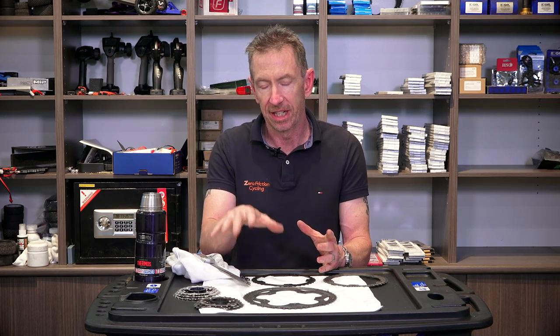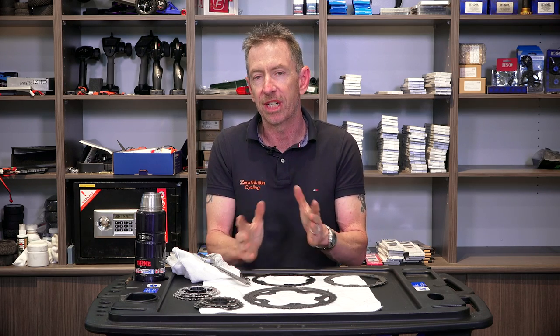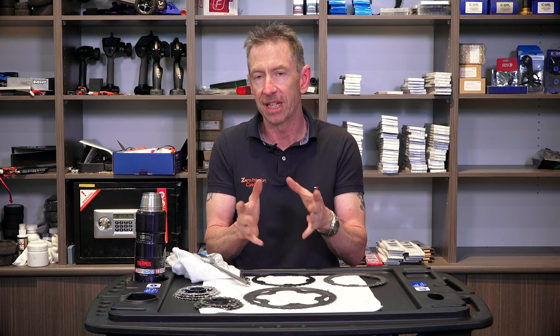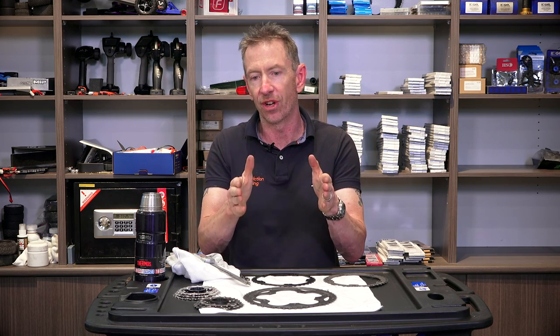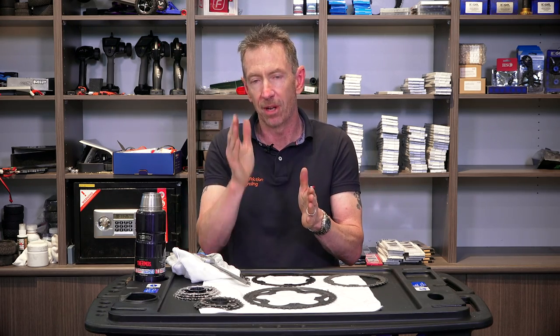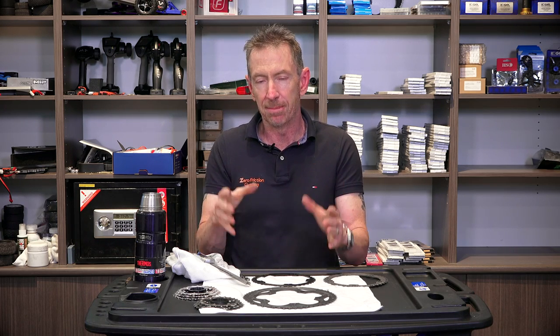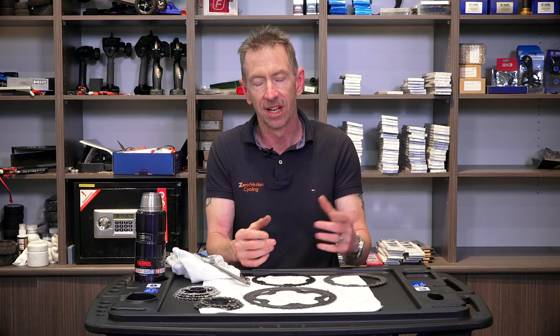Before we demonstrate how to measure the worn cog teeth or chain ring teeth, the golden rule: a chain wear checker is your number one friend — a good accurate one. I recommend the Shimano TL-CN42 chain wear checker. It's laser cut, short and strong, and a really easy go/no-go tool. If you replace your chain by the time it gets to 0.5 wear, in most cases you will always get a second chain through your cassette, and at least four — hopefully five or six — chains to a set of chain rings. Running a chain too long just eats out the chain rings and cassette and leaves you with a massive bill.